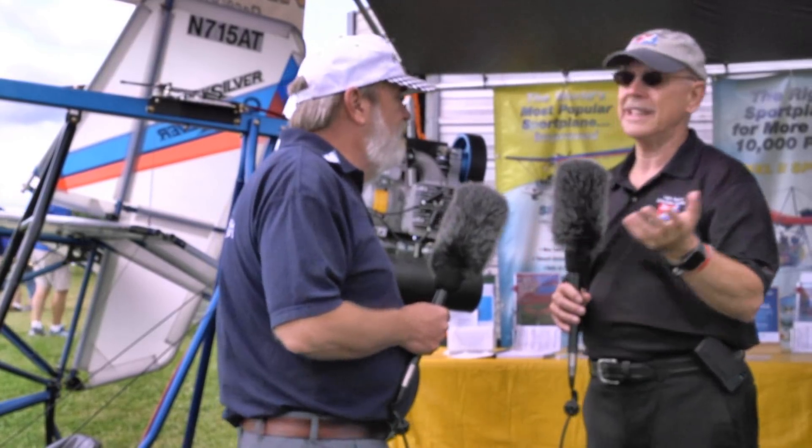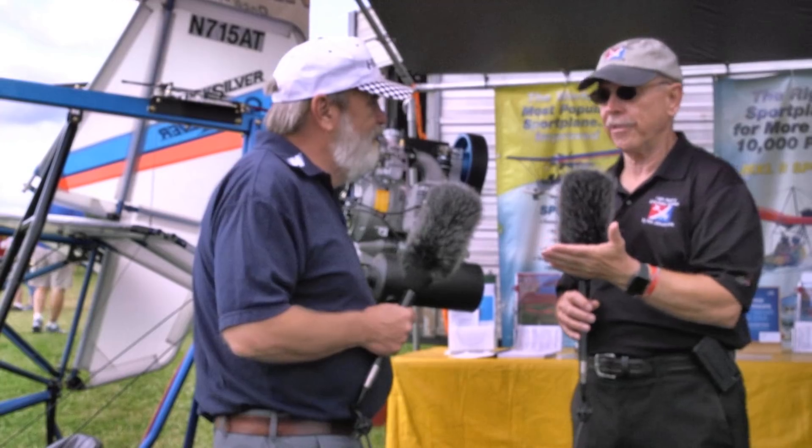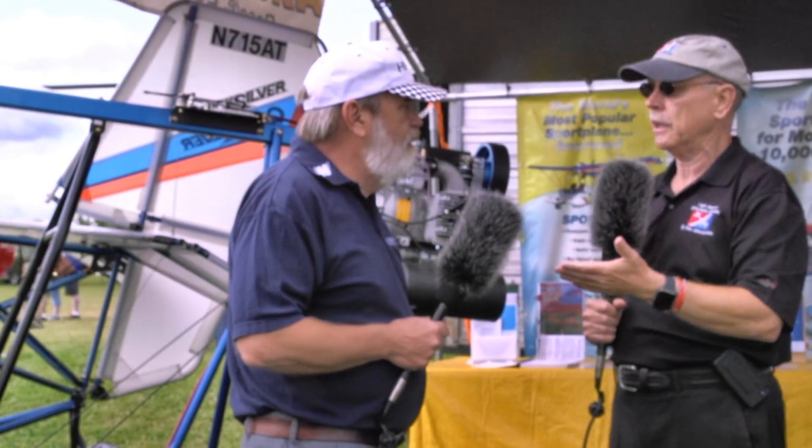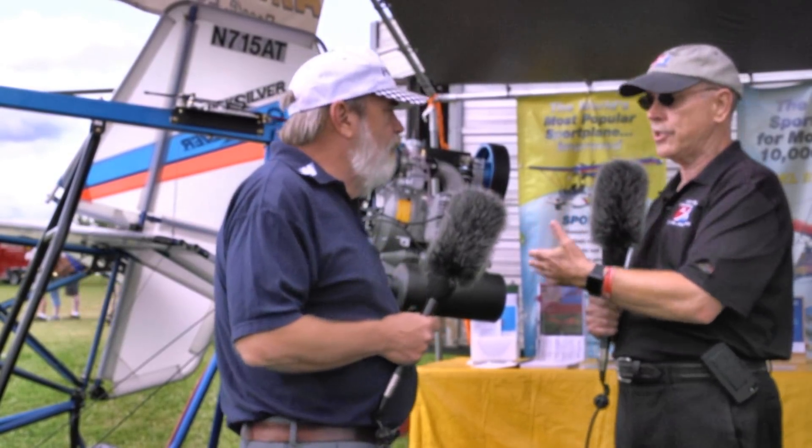About 400 bucks. That's it. So that's 500 hours of flying for less than a buck an hour. A lot of airplanes figure $10 to $15 an hour just for maintenance — this is way, way less than that.